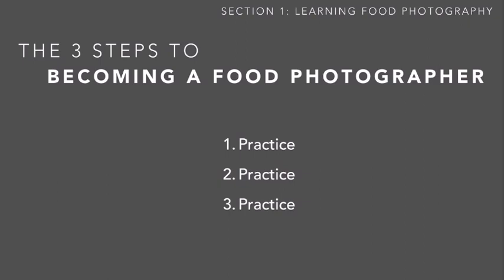What this course will do is help shorten your learning curve by showing you specific things to practice. But at the end of the day, you are the one who has to practice — you're the one who has to put in the effort, time, and focus to become better and to develop your skill.